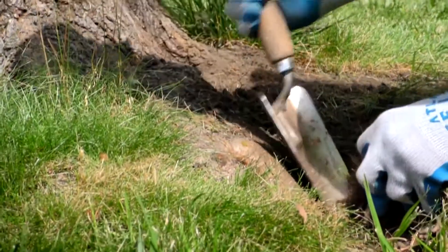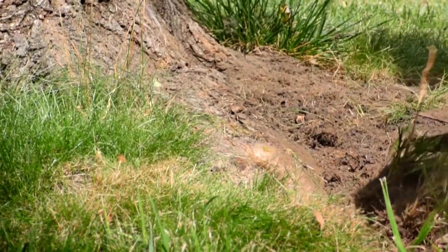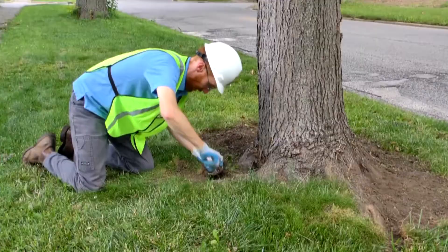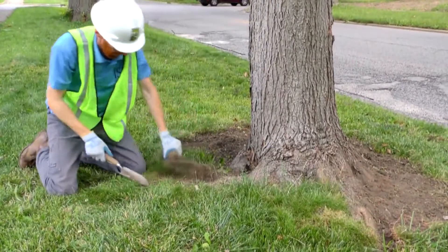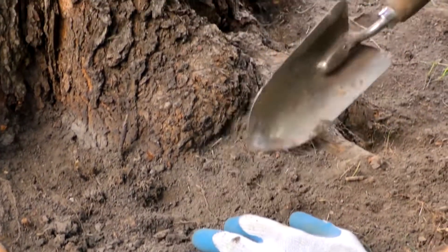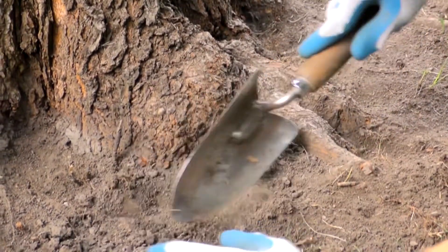Carefully clear away any grass or ground cover around the roots using hand tools to avoid damaging the roots, root collar, or trunk. Remove enough sod to give you a clear view of the root flare. Loosen any compacted soil around or between the roots as well.